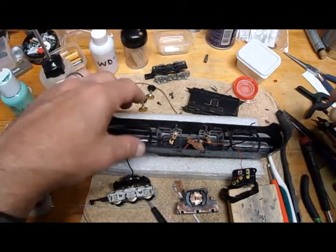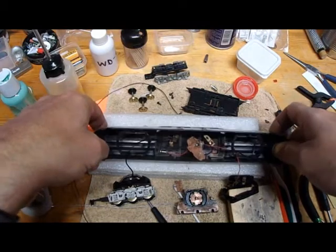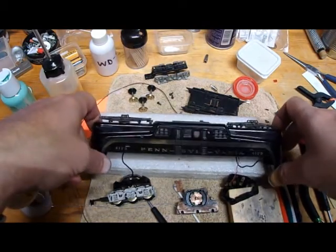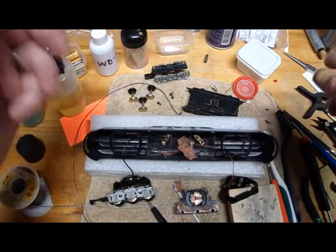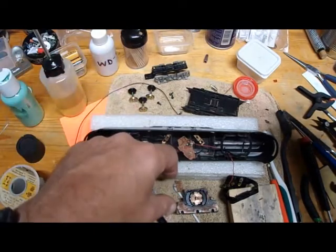I started working on this GG1 and have some mixed feelings. I paid five bucks for it, but I only paid five bucks for it. All the parts are here — it's not missing anything — but this is definitely a bigger project than I expected.